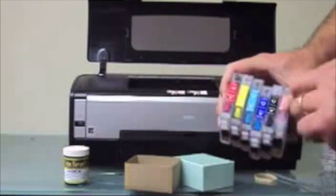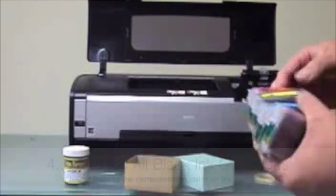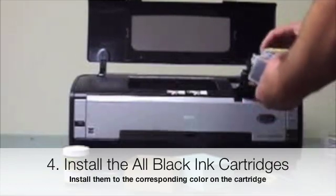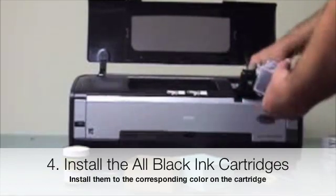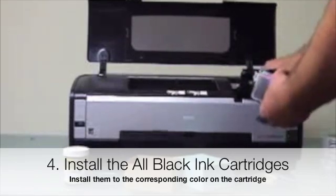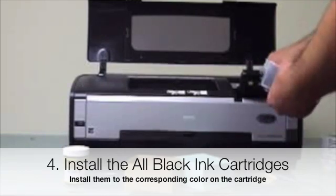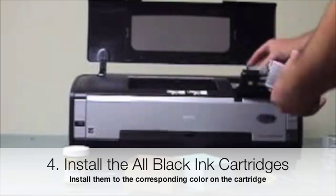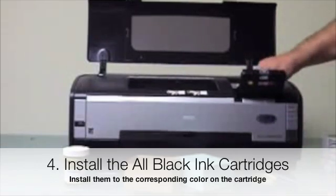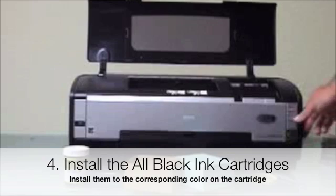All the cartridges are colored with the corresponding color in the printer, so just go ahead and put them in the right spot. Then hit the ink button and it will cycle back to the home position.